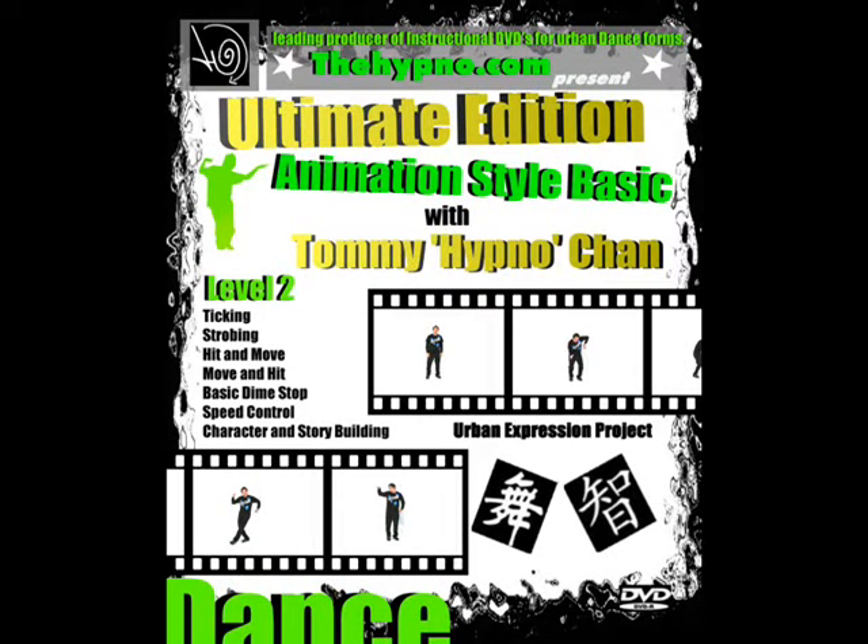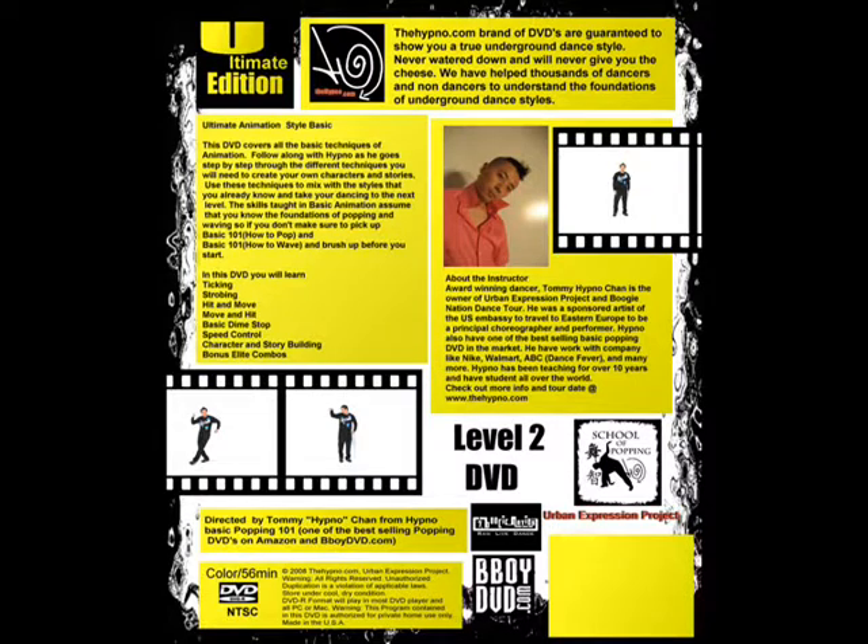Ultimate Edition Basic Animation. This DVD covers all the basic techniques of animation. Follow along with Hypno as he goes step by step through the different techniques you will need to create your own characters and stories.